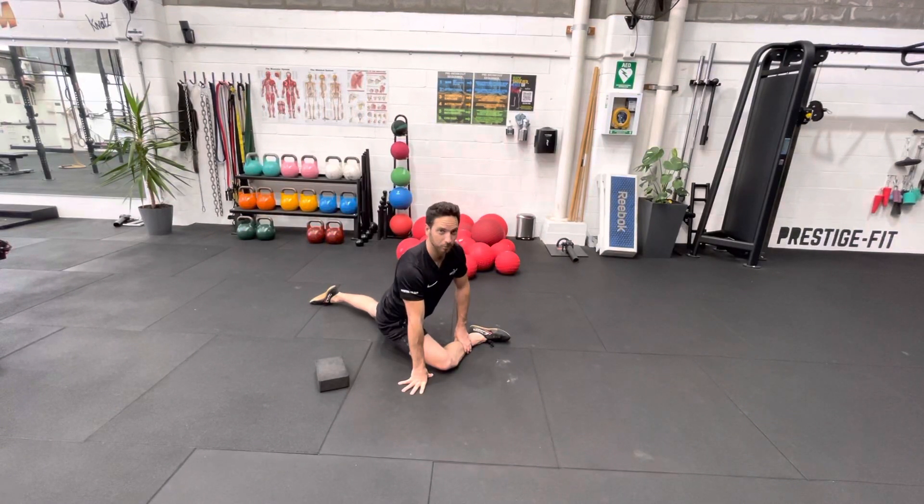This is the active piriformis stretch. The goal here is to eventually get 90 degrees, and you'll see how I'm actually using my arm to hold me up here because I can't actually quite do this yet.